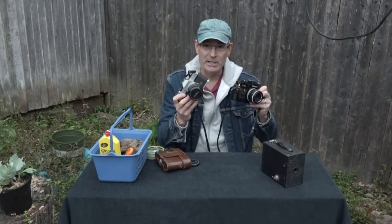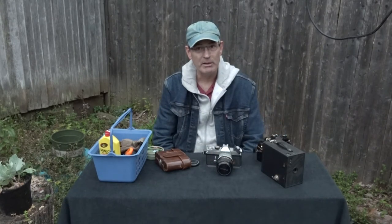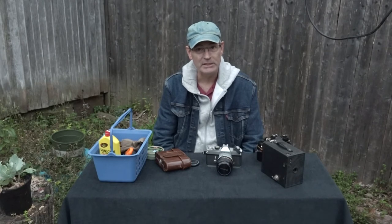With a kit like this you can clean a lot of vintage cameras. That's your tips on how to clean vintage cameras — thanks for watching!